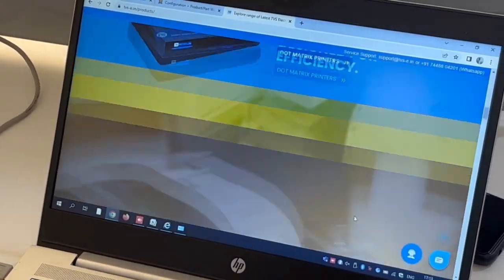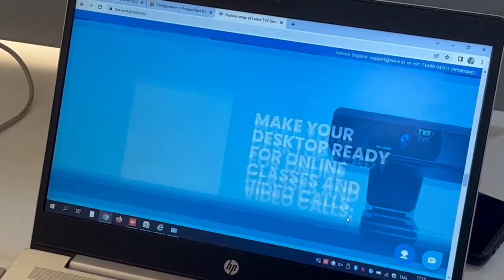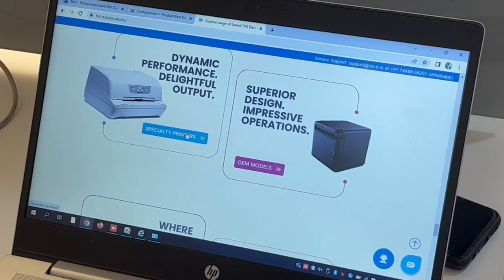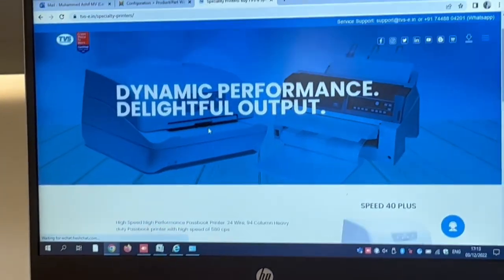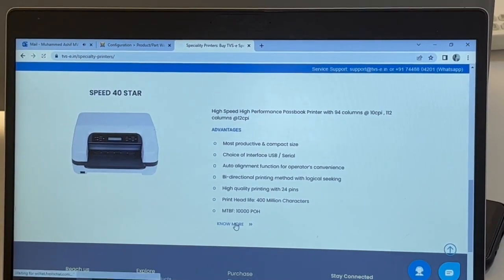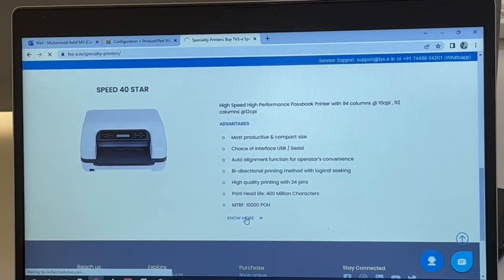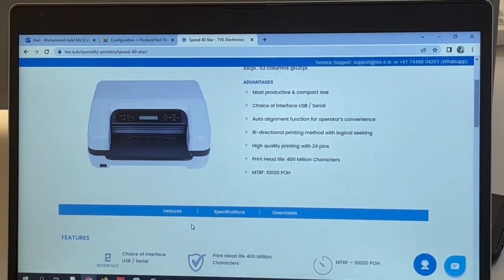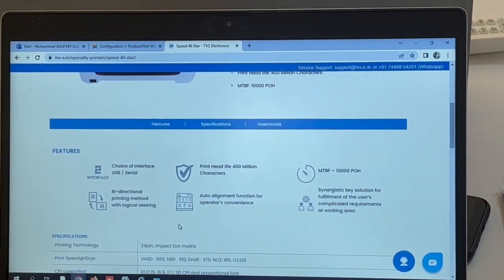When you enter the website, you'll see a lot of options. Look for the printer icon and click on it. You'll find the Speed 40 Plus passbook printer and the Speed 40 Star. Click on it and you can see the driver. Under the product page there are features, advantages, specifications, and downloads available.